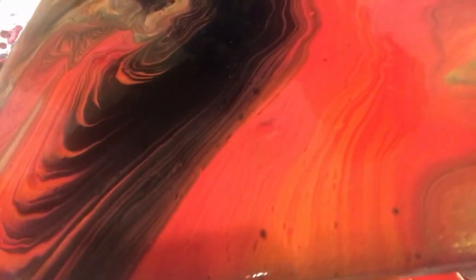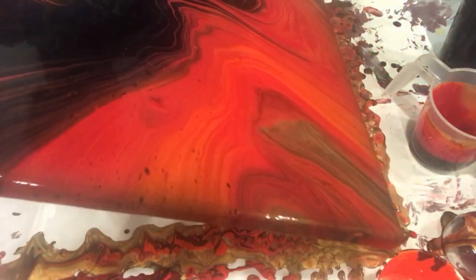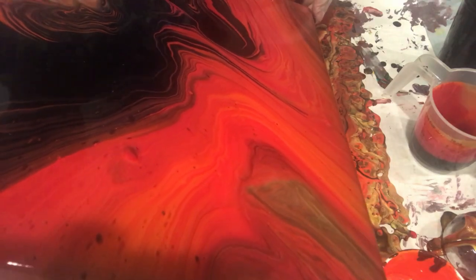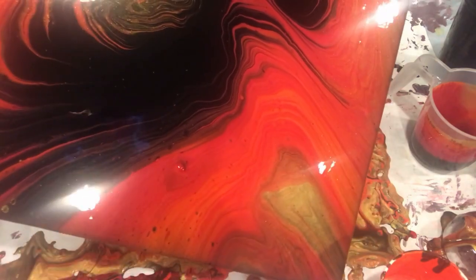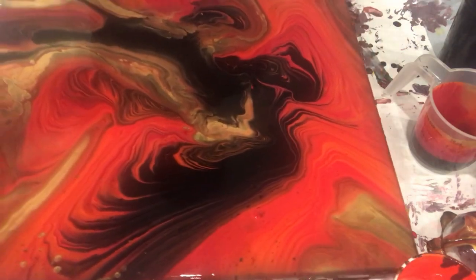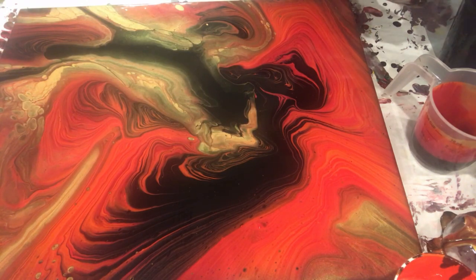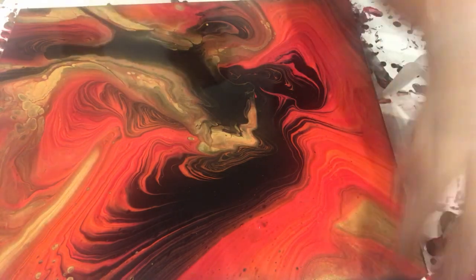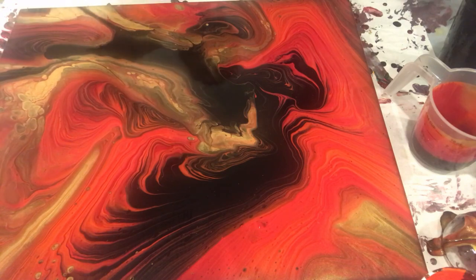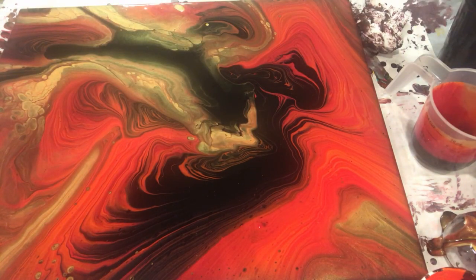There's nothing called perfect — I like it the way it is. I'm tilting to make sure I'm happy with the composition, after which I will torch it a little and be done. I have a little glob of paint I need to take care of, and look at the corner — you can see the gold cells are coming up! I will wait 10 to 15 minutes and show you how it looks at the end.